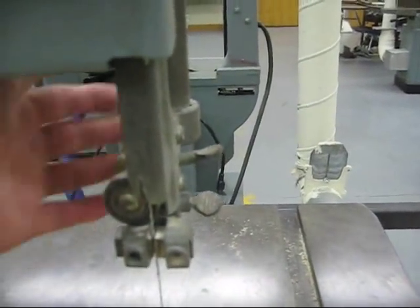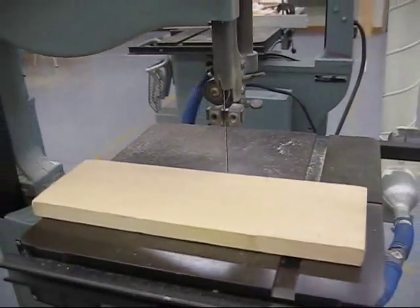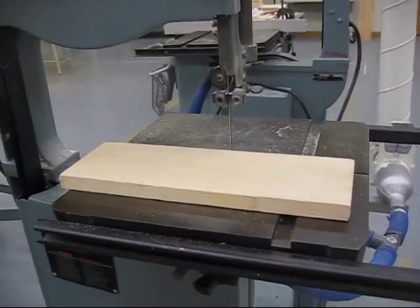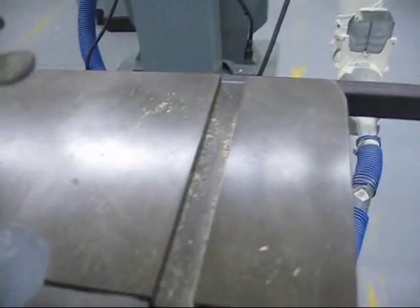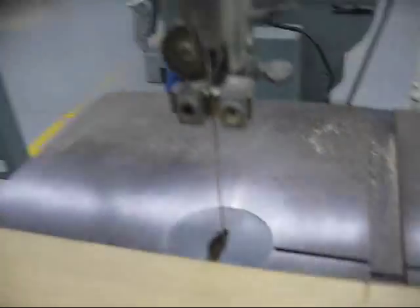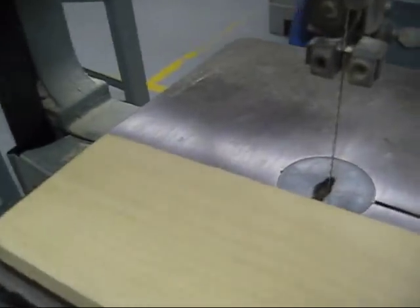When you're using this saw, what you're doing is making a cut. The bandsaw is unique in that it can make curve cuts and straight cuts. Ours has a miter gauge channel in here so you could put a miter gauge in it, but quite frankly, we don't use that very often for our applications.